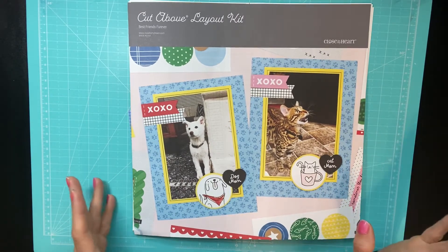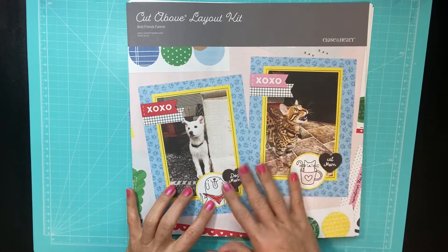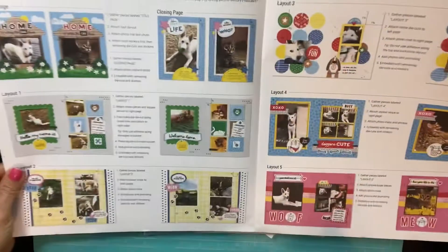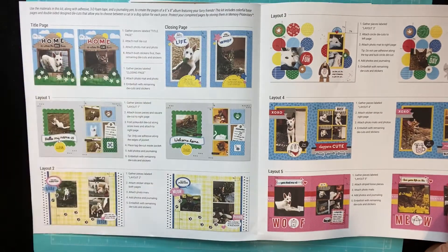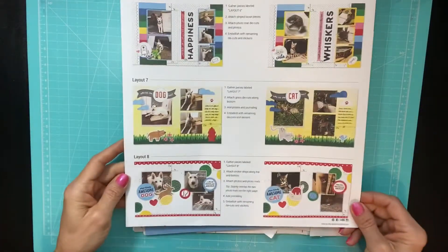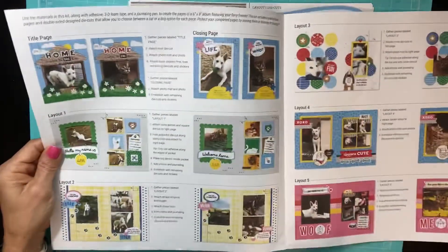This kit can be made for either a cat or a dog, so it comes with two different ways to use it, which is great. You're going to get everything inside this kit to make a title page, a closing page, and 8 layouts — so a total of 10 layouts included in this kit.